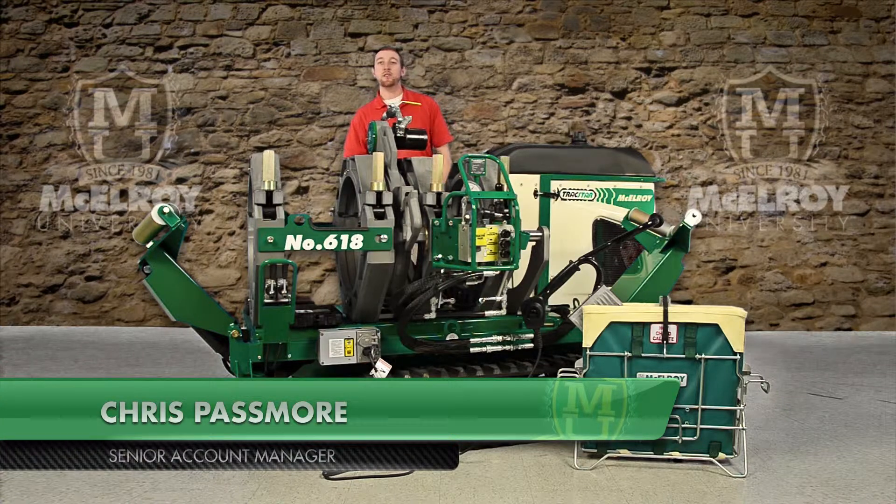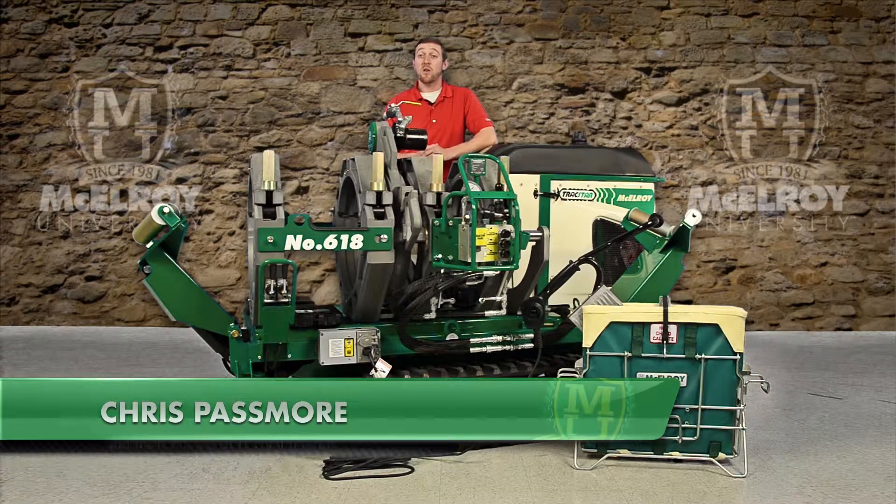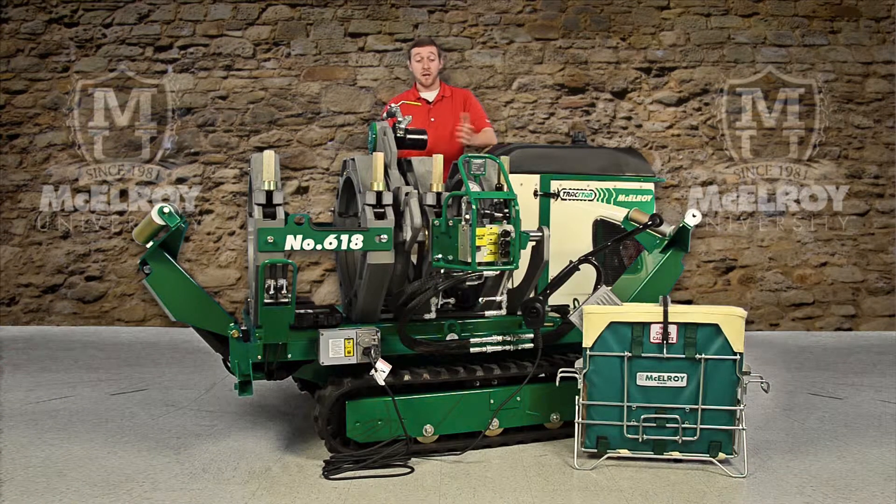Hi, I'm Chris Passmore, Senior Account Manager with McElroy Manufacturing. Today I'm going to talk about the hydraulic system on the McElroy TrackStar 412 and TrackStar 618.